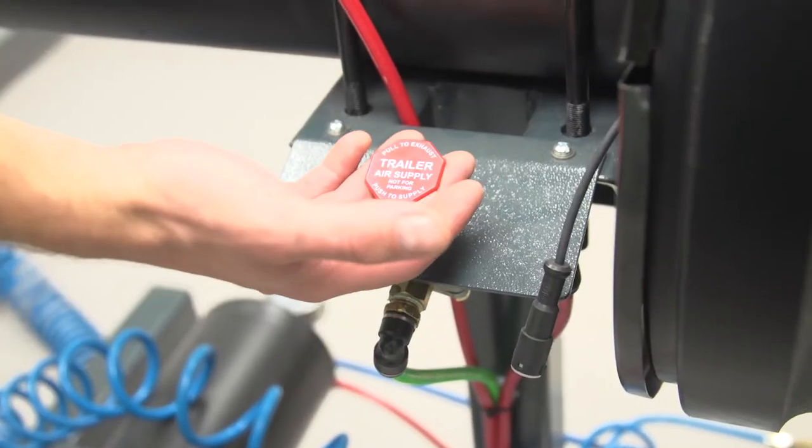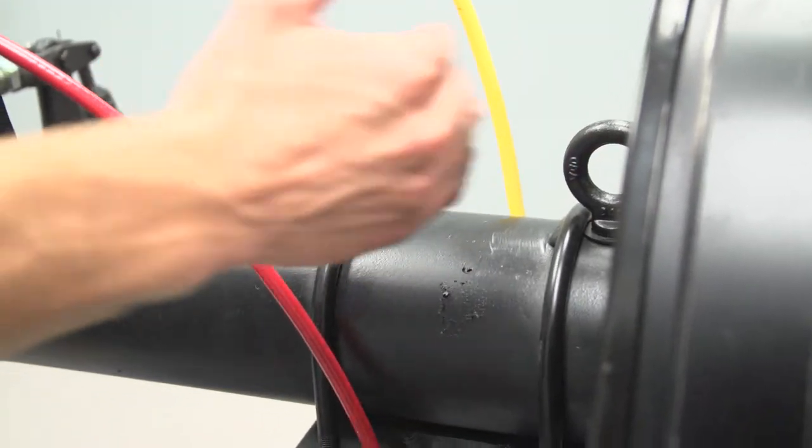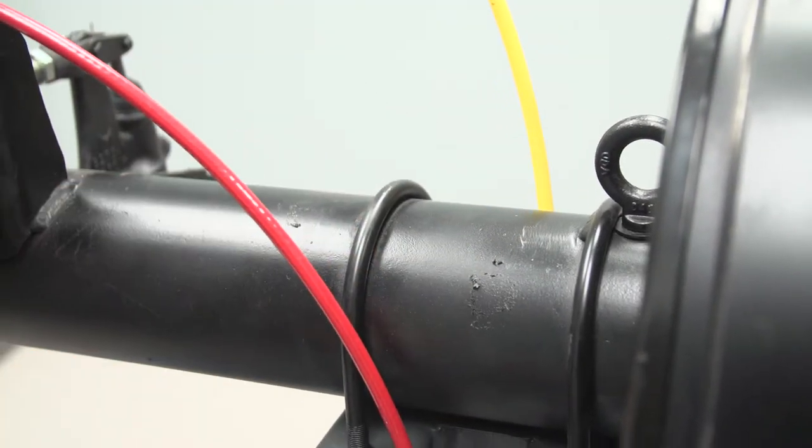We have an air reservoir. Here we have the trailer air supply and we also have the ABS sensor. We've also got a lifting point that is balanced so you can lift this with a forklift or chain block.